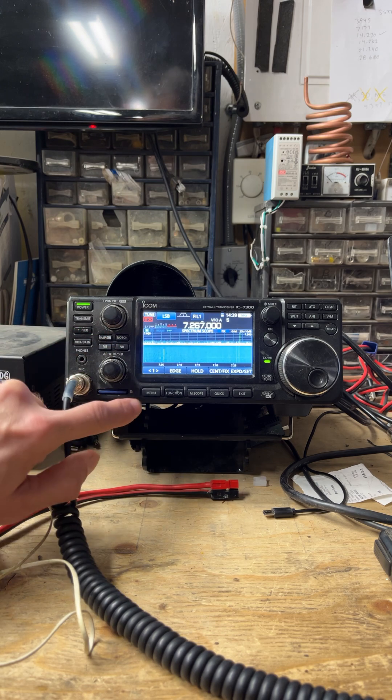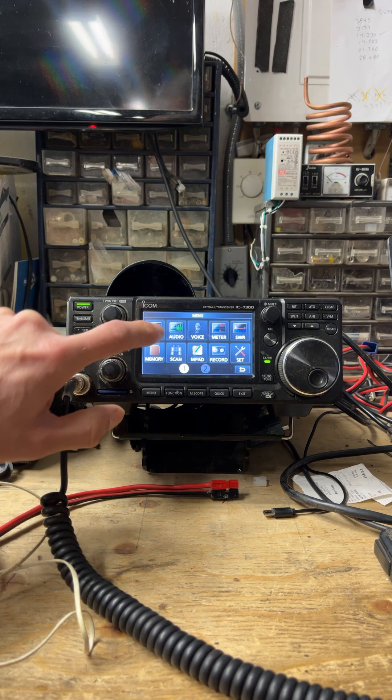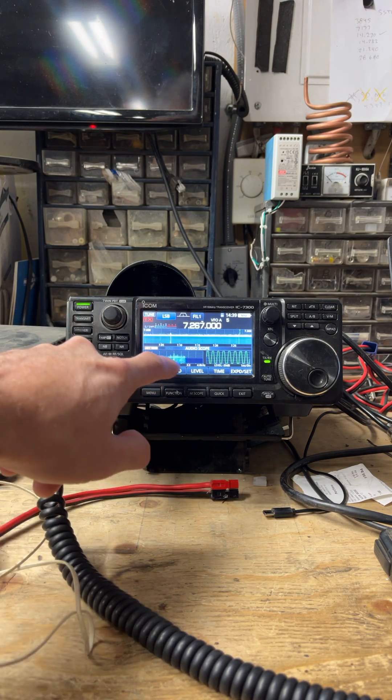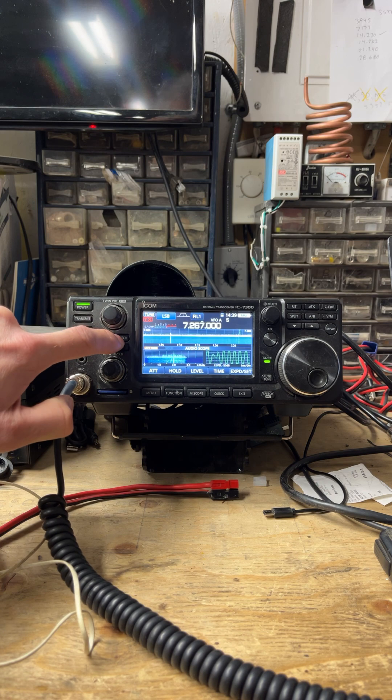I'm going to show you how to get a little more power out of this notch. So go to the menu button, hit the audio button. We're going to have ourselves a little more of a spectrum scope. We can see where that birdie is. Hit notch — it takes it out.